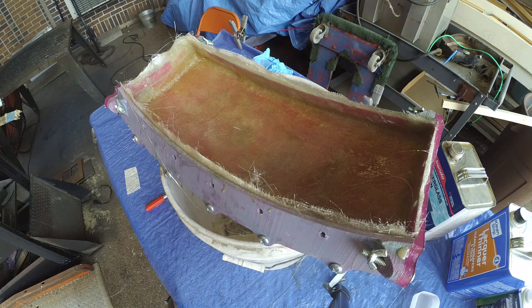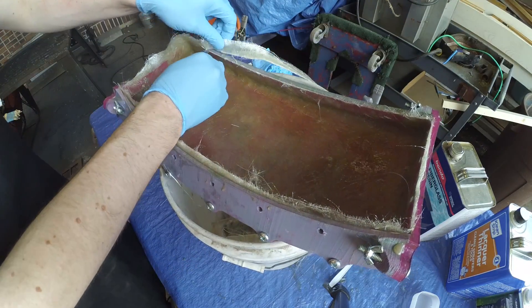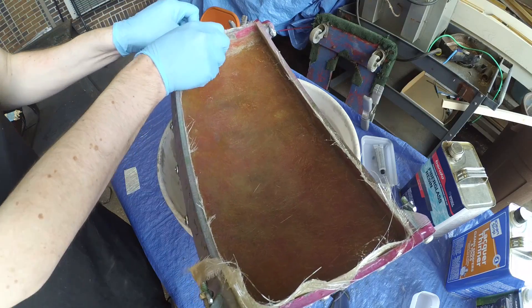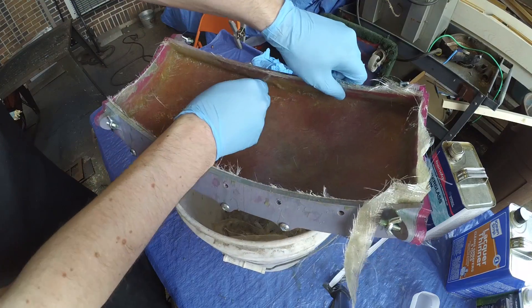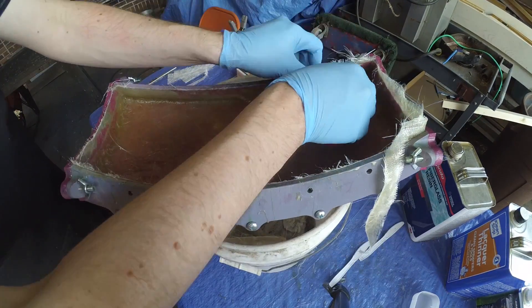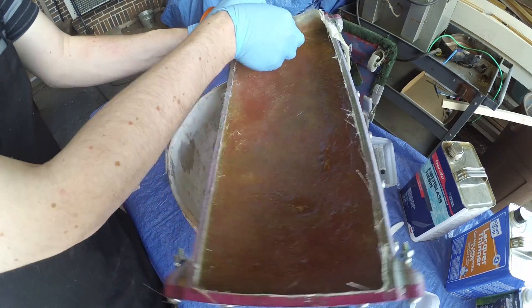After 30 to 45 minutes, the fiberglass will have cured enough to trim. Use a sharp knife to trim away any excess fiberglass from the top of the mold while it's still in this slightly flexible state. It's way easier to trim it now than it will be in a few hours — at that point, you're going to have to use an angle grinder or some sort of abrasive tool to cut away any excess fiberglass. Believe me, I learned this from painful experience.